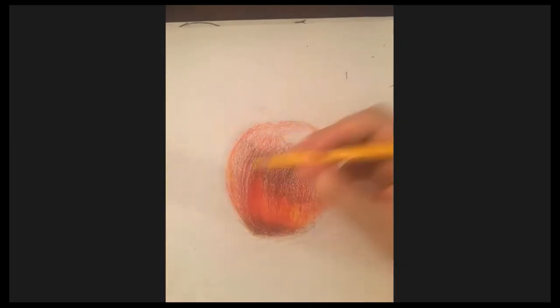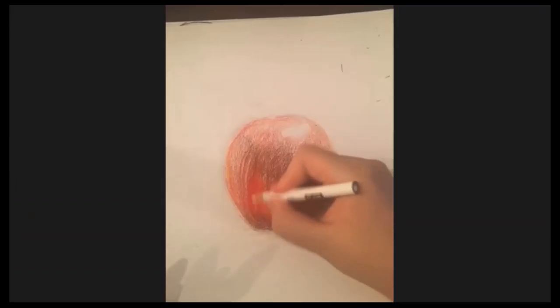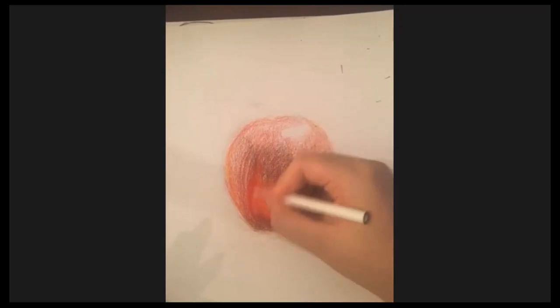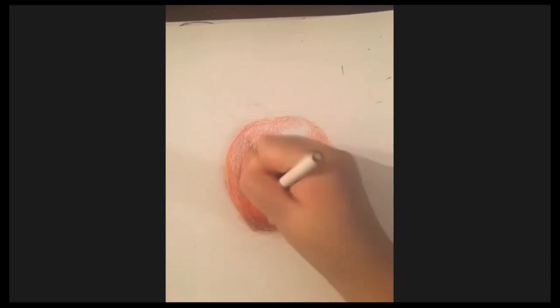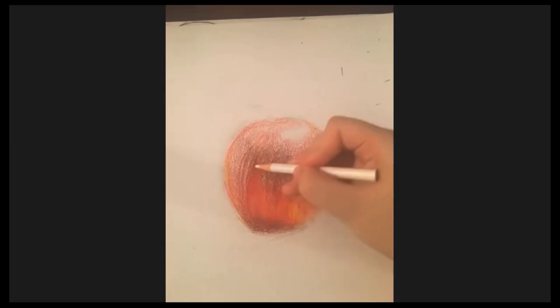My apple looks really bright right now and I'm going to try to tone it down with white. White acts as a mixer — if the colors are super sharp and bright, you can add white in just to smooth it out and make it less bright. Fun fact: white light actually consists of all the colors of the rainbow.